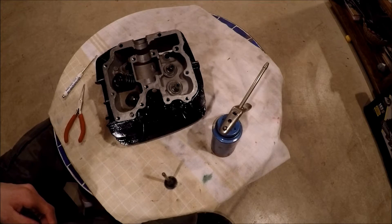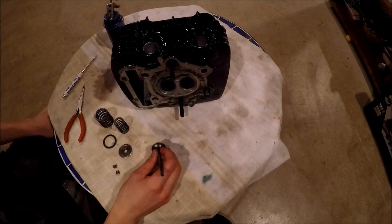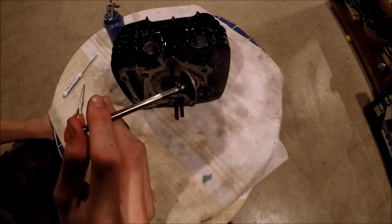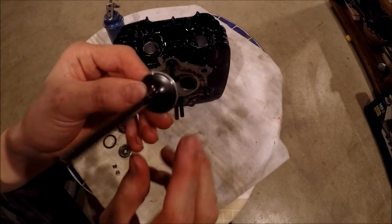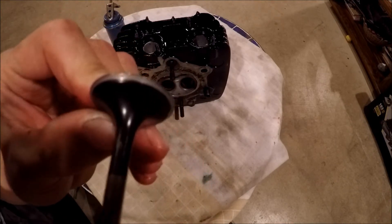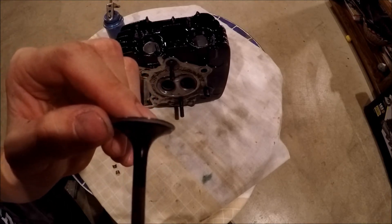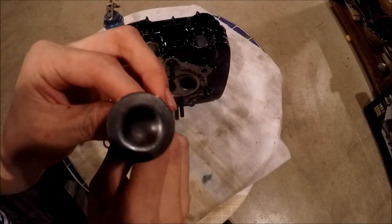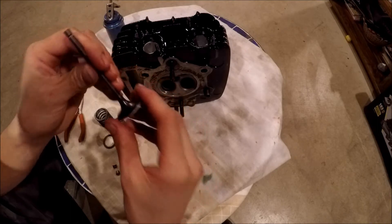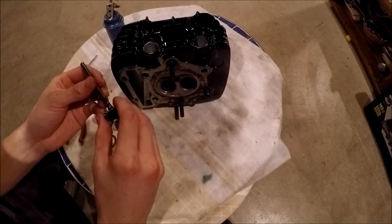The next step is actually putting the valves in. I'm going to start with the intake valve — I'll only do one since they're all exactly the same. If you look at this valve, you can see the edge is ground down a bit. That's because I lapped the valves. Lapping a valve is essentially putting a sandpaper grease compound on the valve and spinning it around in the valve seat, creating a nice seal so it seals properly during combustion.